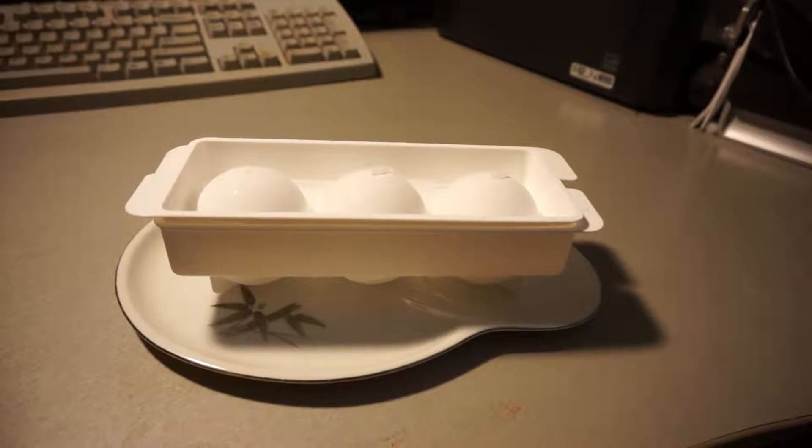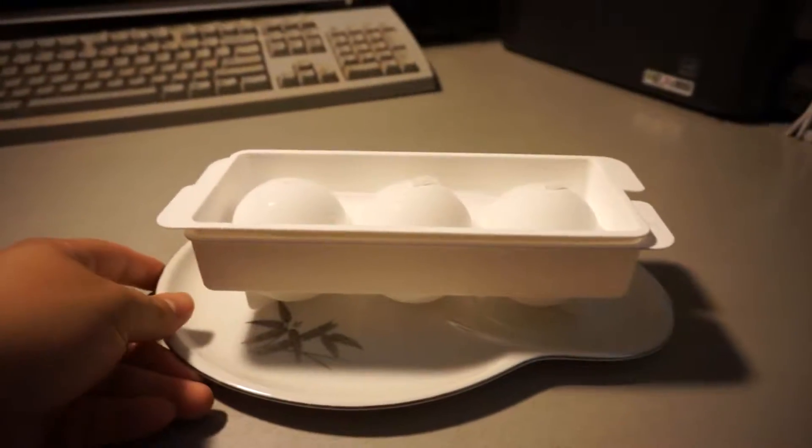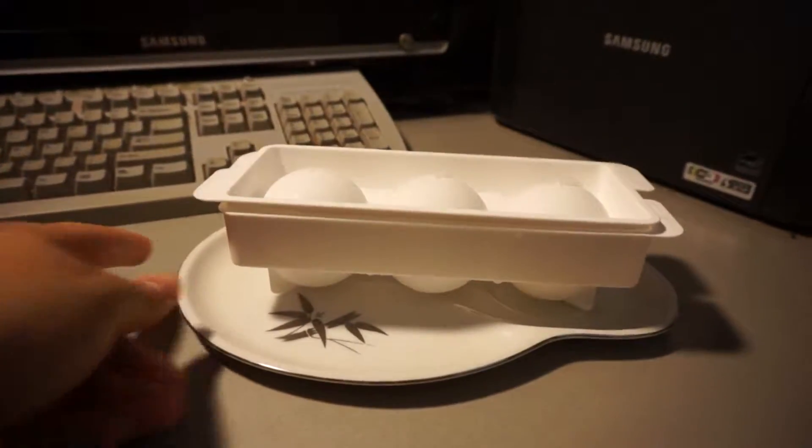Hey guys, so this is part two of my video. I put the ice cube trays in the freezer overnight and I wanted to show you what they look like.